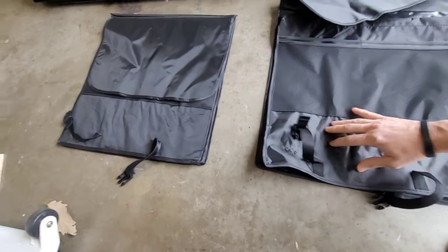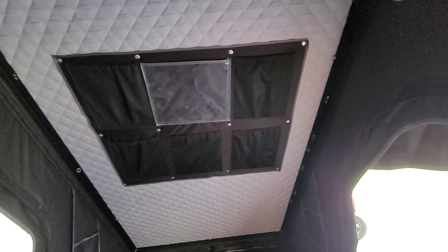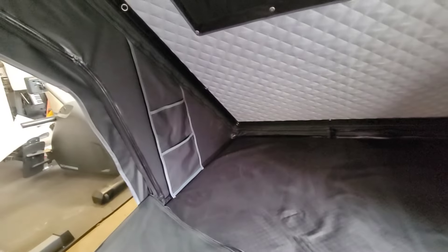We'll give you a peek inside real quick. I really, really like the storage — you've got one, two, three, four, five little pouches up there, and then you also have the clear sleeve. On the inside there are two pouches on each side as well.